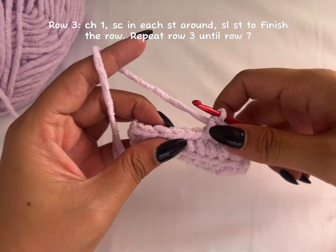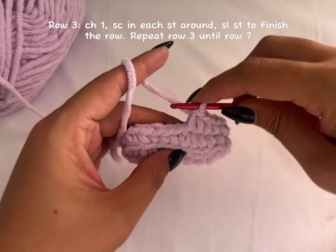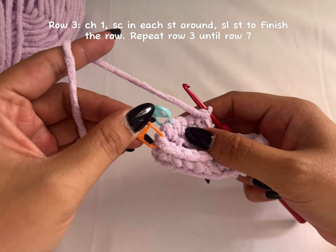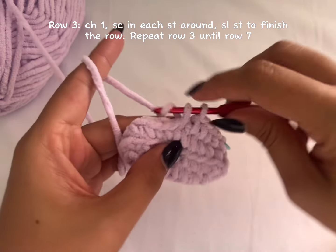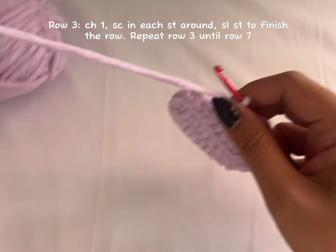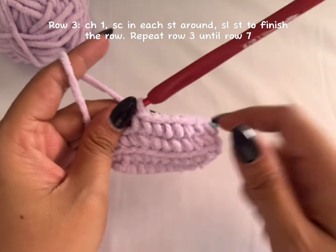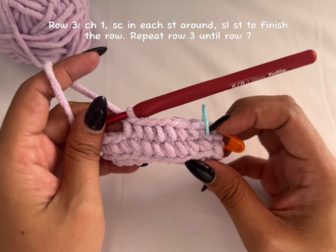Just continue making that until you reach the end of your row at the stitch marker. In every row, to finish, you need to make a slip stitch on top of the first single crochet.